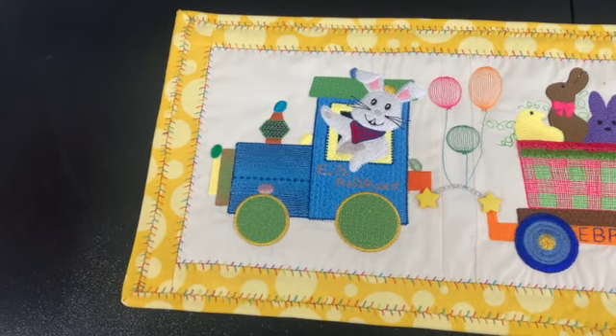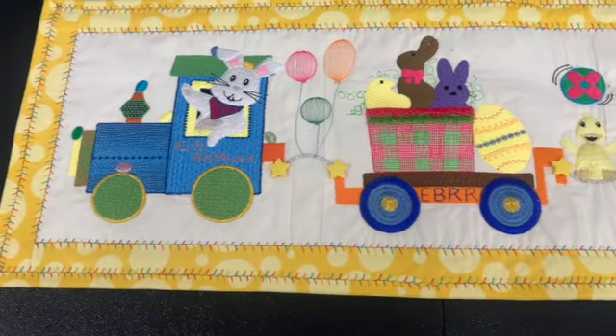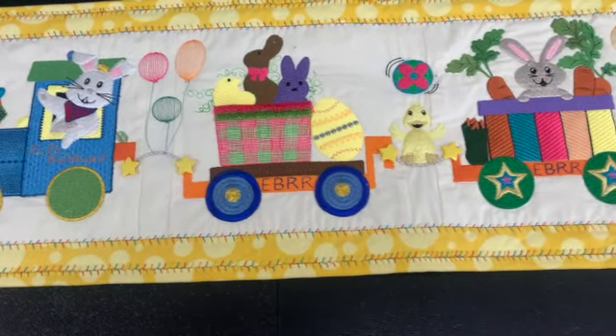I wanted to share my Easter Bunny Railroad with you. I used an inch and a half border around the outside, and you can see I did add some buttons on the ends of the chain as well.